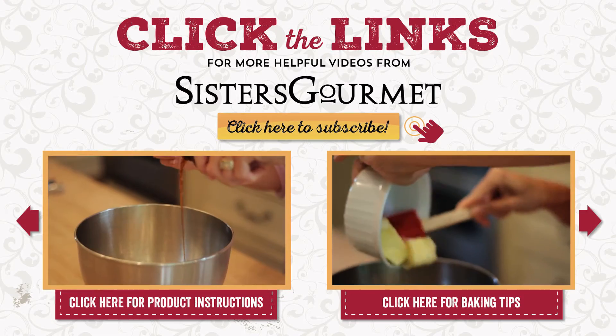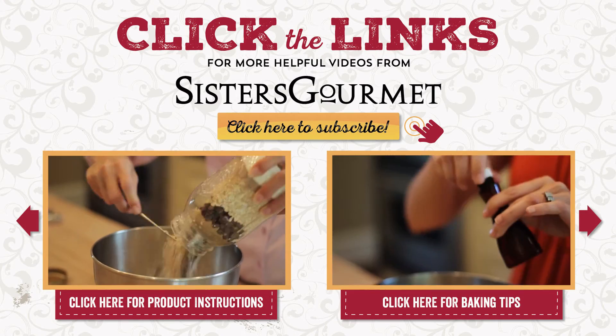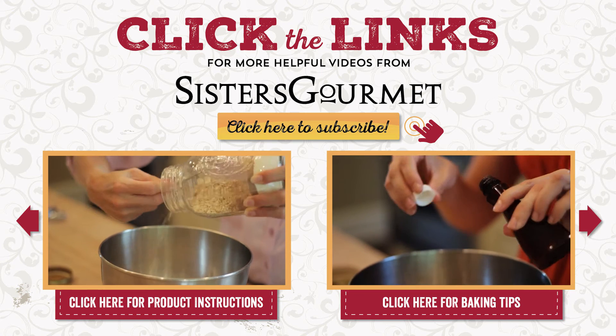Sisters Gourmet — we make it easy for you to make it homemade. Subscribe to our channel for more product information and baking tips.